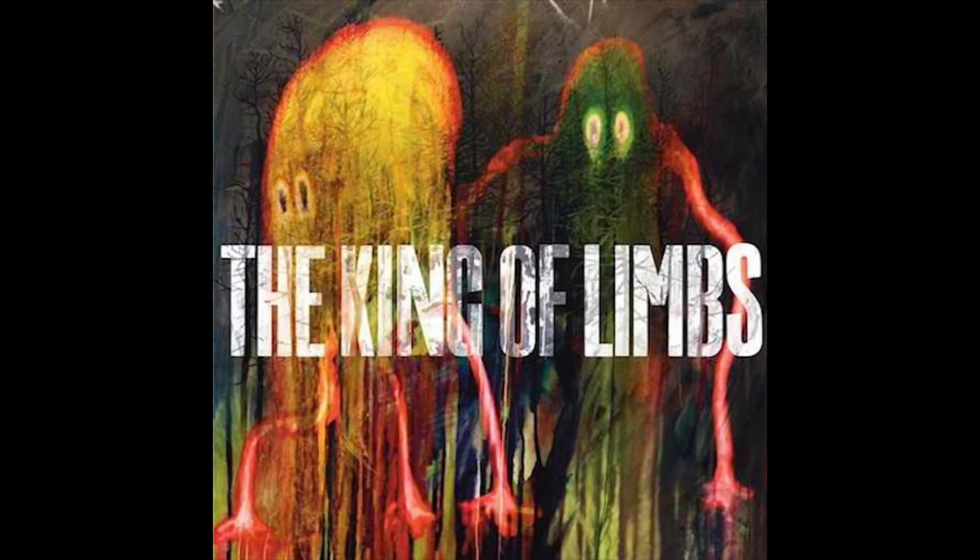Next up at number seven is The King of Limbs. I actually like the King of Limbs album cover. The colors look a bit runny but they give me this weird, random nostalgic feeling — even though I haven't known this album since childhood. It feels warm, but also cold, like Hail to the Thief which I'll get to later. And some parts of the actual songs sound like the little monsters on the cover are making those noises, which I feel is a huge bonus.